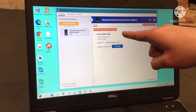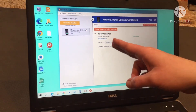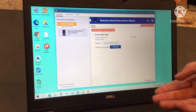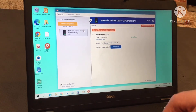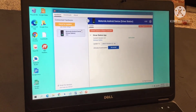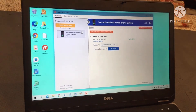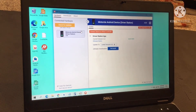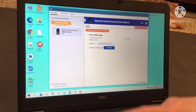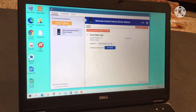Once it downloads, it will give you the option to install. You'll install and it will install to the most up-to-date version there is. Then you'll see a screen similar to this, most likely with a driver station app. You can also convert the device to a robot controller if needed — that's more useful if you are using two phones instead of a control hub and a phone. And that is how you update and install the latest versions of the apps to your phone.